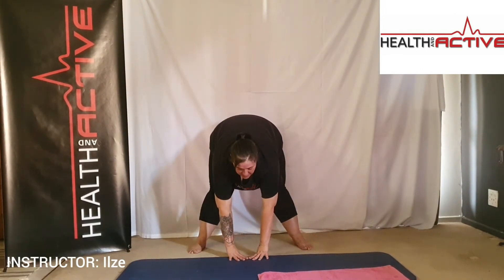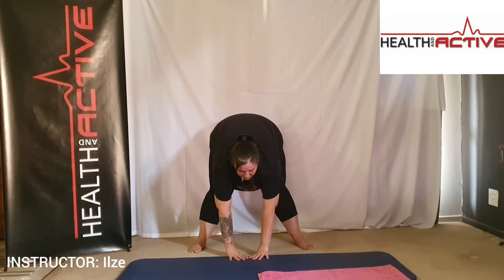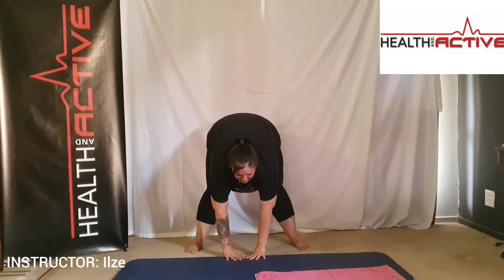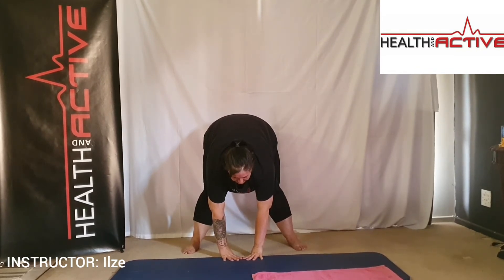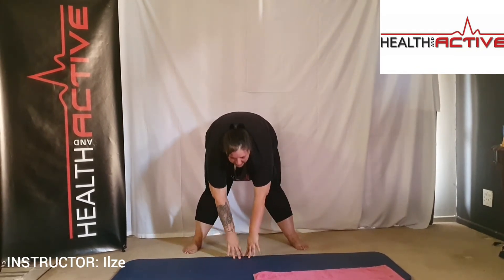Going down as low as you can — if you're not touching the floor, that's fine, just go down until you feel the stretch in your hamstring. And slowly up. Very good — bringing your feet together, take a breather, moving down to our mats.